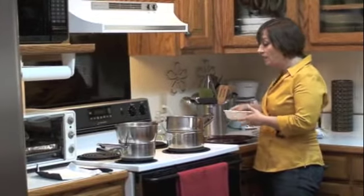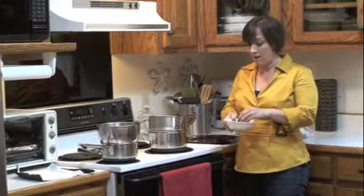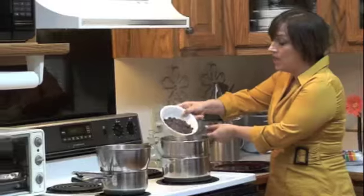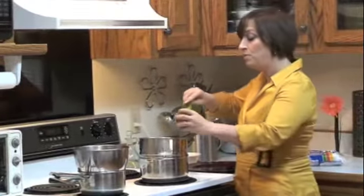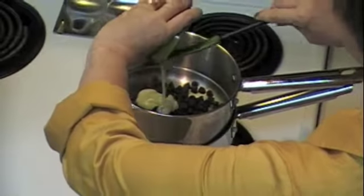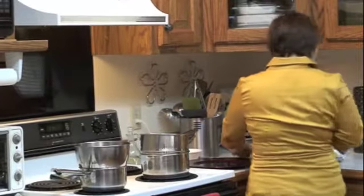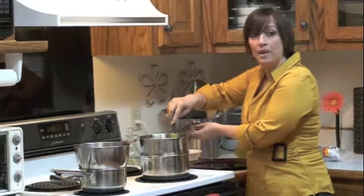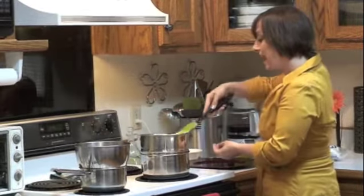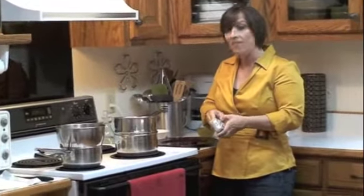This is going to be our chocolate with cream cheese and sweetened condensed milk. We've got about a half a bag — about four ounces of smooth sweet chocolate chip morsels. Water is boiling underneath. Then we're going to add in two tablespoons of sweetened condensed milk. It's already smelling good. And we're going to stir this in together and put in a half a stick of Philadelphia brand cream cheese — that's four ounces.